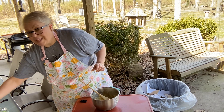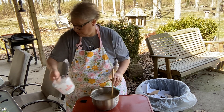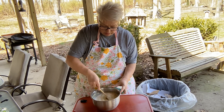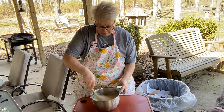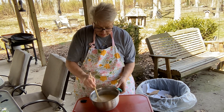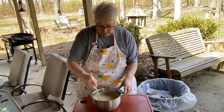Two teaspoons of vanilla and the last two cups of milk. Give that a stir without spilling it everywhere. I don't really think it matters what order you put the ingredients in as long as you get it mixed up well. Now as this bakes it'll create its own crust from the bottom up. How simple was that? 350 degree oven.